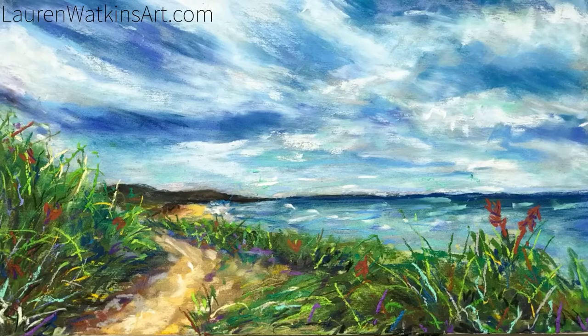And that is it! Thank you for watching — please like and subscribe if you enjoyed this painting.